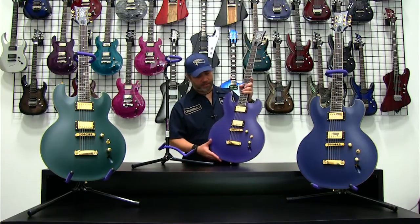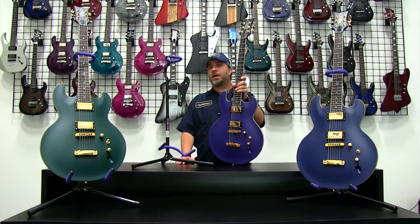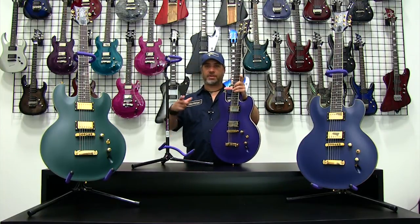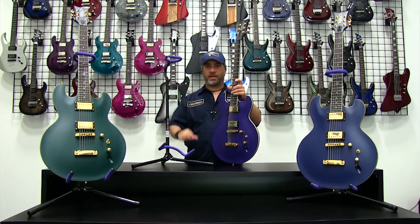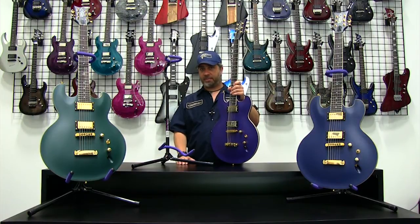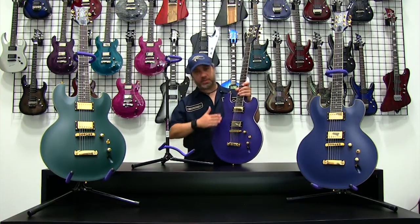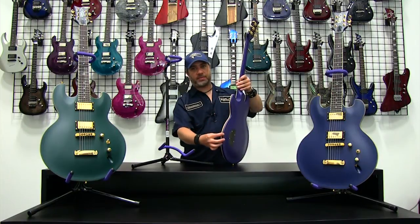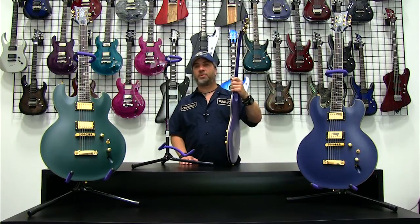This particular model, the Imperial AB, is a mahogany version. A lot of people have asked about the thinness of the body and the design element behind it — it's a simple concept. If you take a certain mass of wood and make it smaller and thicker, it won't resonate as well because it's dense and heavier. When you take that same mass of wood and spread it across a larger body and make the whole body thinner, it makes it easier for the wood to resonate, giving you a nice, full, warm, open sound.